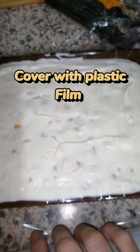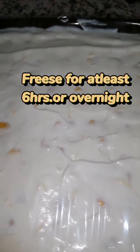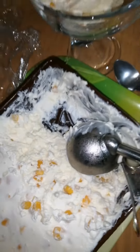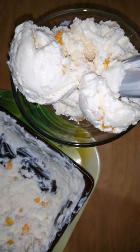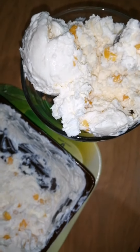Cover with plastic film and freeze for at least six hours or overnight. Wow, this is so yummy — this recipe is a keeper!